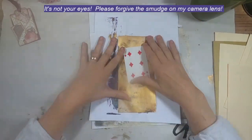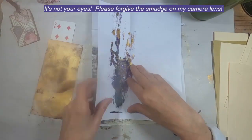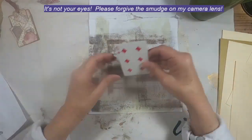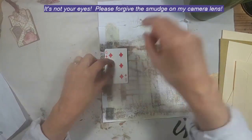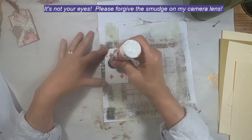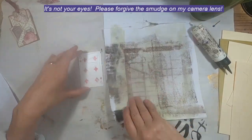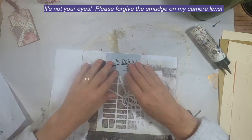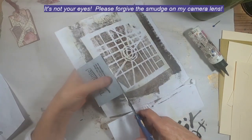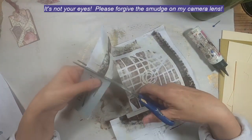Let's get started on the Six of Diamonds by pulling some scrap paper out of the bin underneath my workbench. We tend to save every piece that we put paint on, and I have quite a full container underneath my feet. This is the one that I have chosen for the background. We'll put that into position and trim off the card.